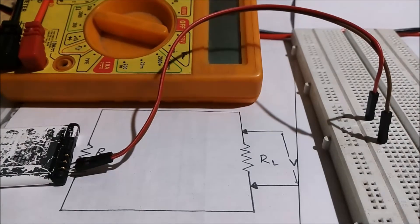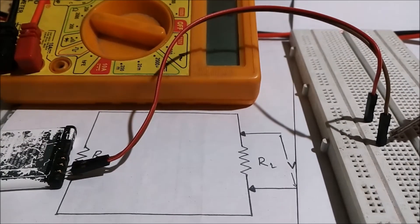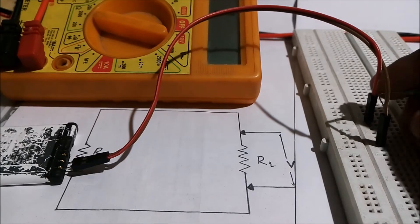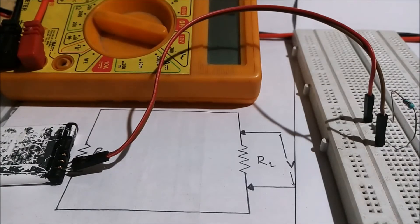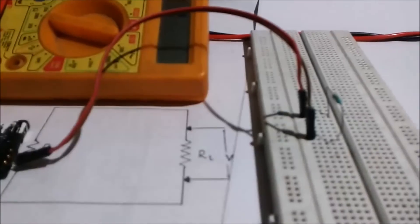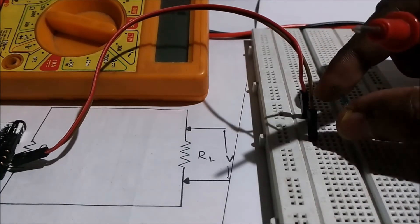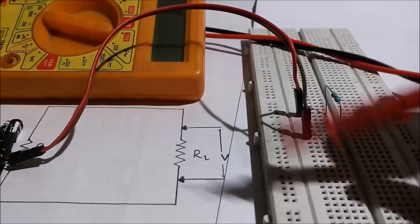I am going to connect this resistor as shown in the circuit diagram. I have to connect this resistor with this battery in series. This is the positive terminal and this is the negative terminal. The resistor has no sign convention for connection, so I connect the resistor across it. As I connected the resistor in series with this voltage source, as shown in the circuit diagram, now I have to measure the voltage drop across this resistance.